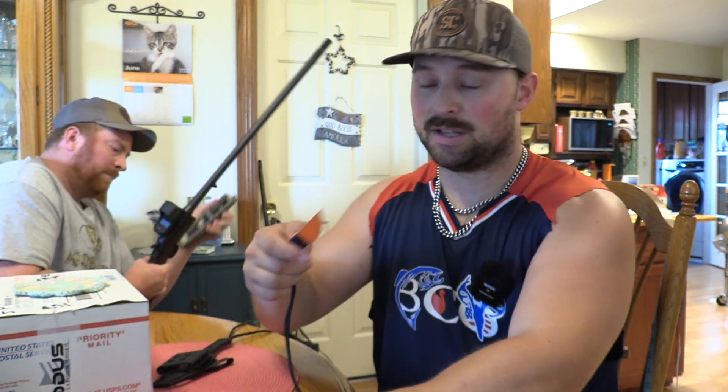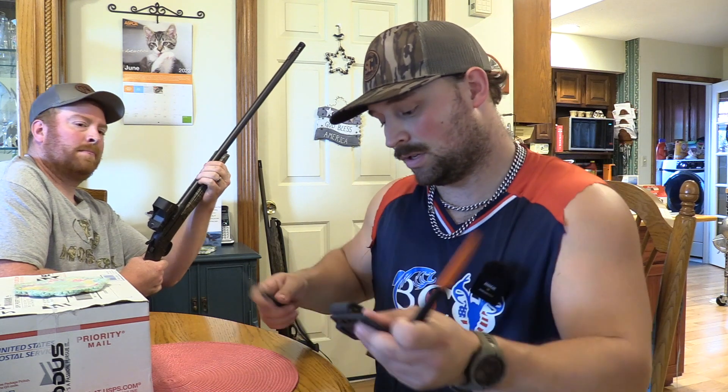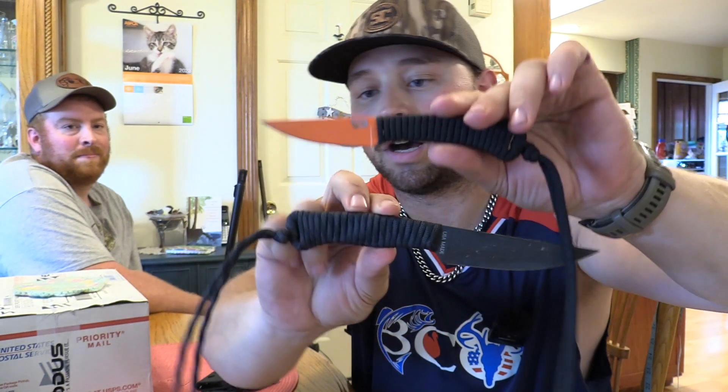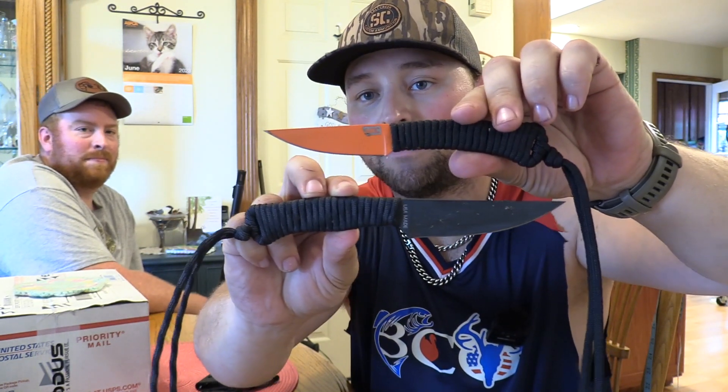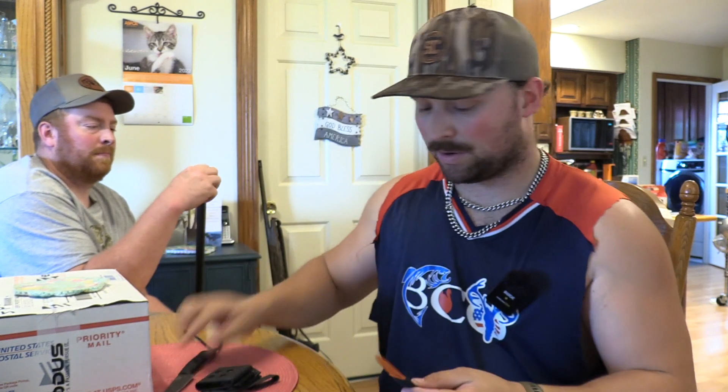Now this one is the Mini Speed Goat — showing both side by side. There is a huge difference, very big difference, especially in the blade. But where this thing excels is, say you're going camping, or as an EDC knife — something you can carry and not have to worry about people seeing it, but still be durable.